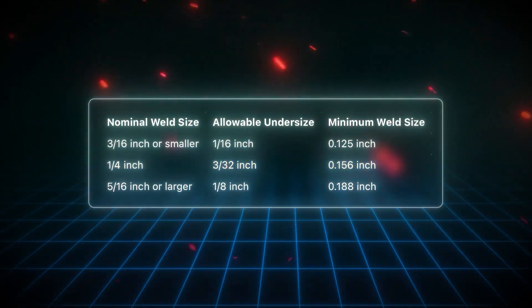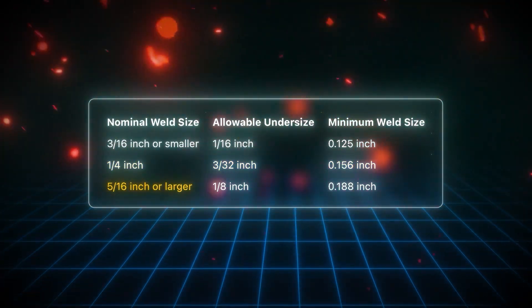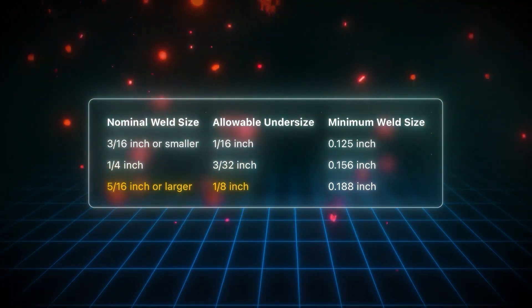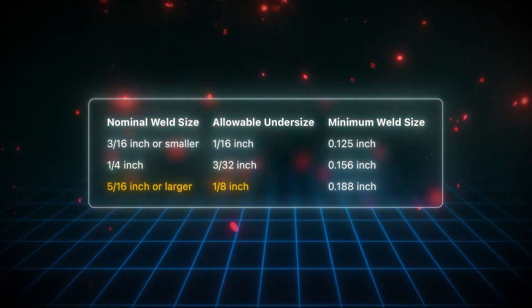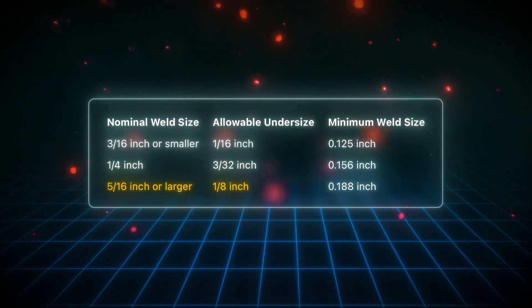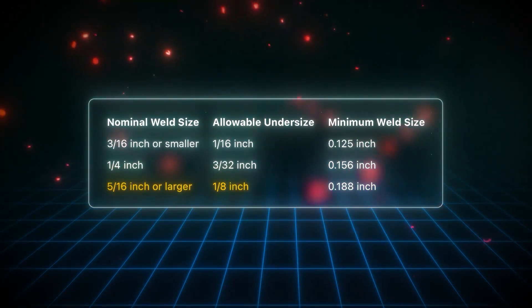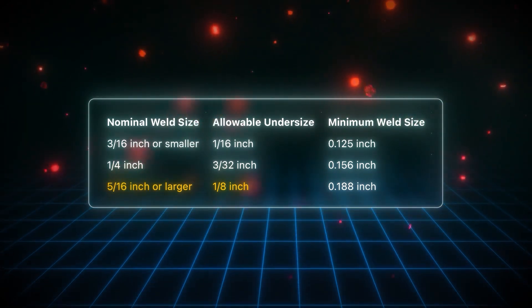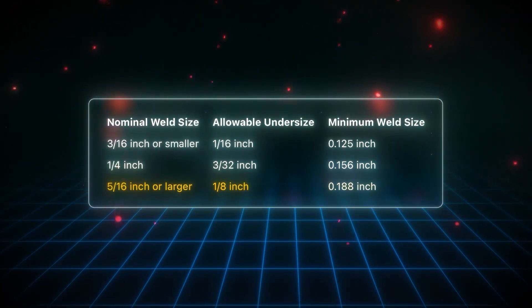Last example: if you have a 5/16 or greater continuous fillet weld, they are permitted to be undersized up to 1/8 inch. Remember this table requires a little math — we have to subtract. So if you have a 5/16 weld, you subtract the allowable amount it can be undersized, which in this case is 1/8 inch, meaning it can be as small as 0.188 inches, which is basically 3/16 of an inch.